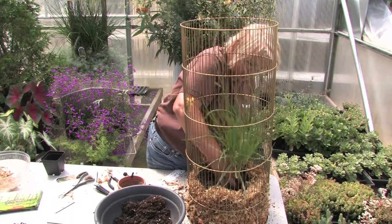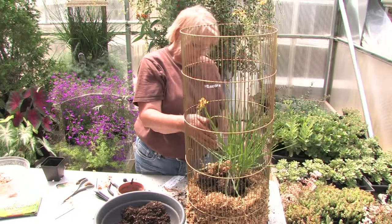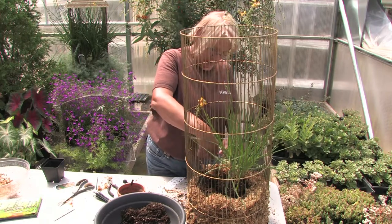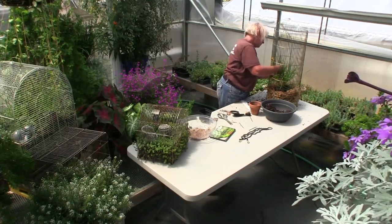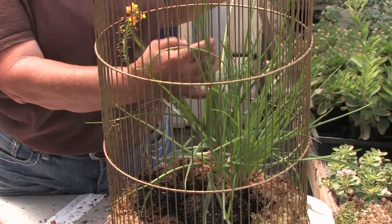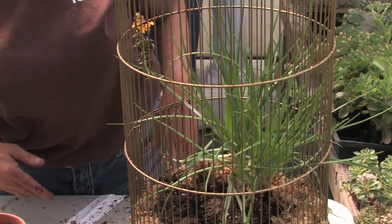I chose this plant because it's a little bit taller, because our birdcage is taller. If your birdcage is short then you want to maybe just stay with something smaller, like a wire vine or lobelia — which is that beautiful plant in that container. You want to help them through a little bit until they get going. I've actually done it with a coleus too — a tiny-leaf coleus — but in the beginning I've had to work the branches through, and once you get the branches through you don't really have any problems after that.